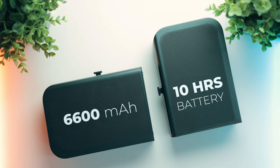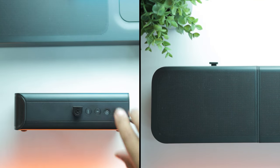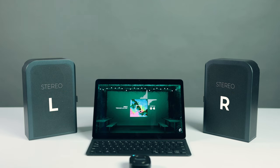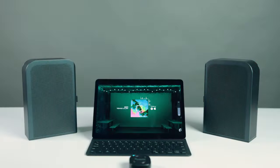One unique thing about this soundbar is the flexibility of the rear speakers — they are truly wireless, so you don't even need to power them separately. They have built-in 6600mAh batteries which last around 10 hours on a single charge. You can charge them by magnetically attaching them to the main soundbar or via USB Type-C; it charges at around 10W and takes about 4 hours to fully charge. The rear speakers can also work as standalone Bluetooth speakers — either as two individual speakers or as a stereo pair — and you can switch between soundbar mode and Bluetooth mode using the rear buttons.